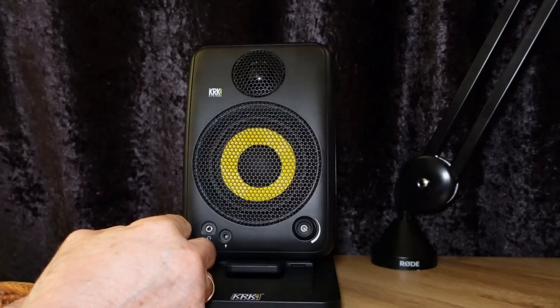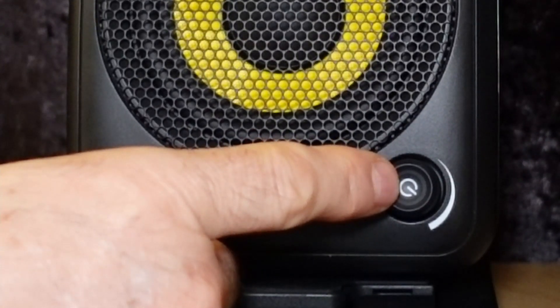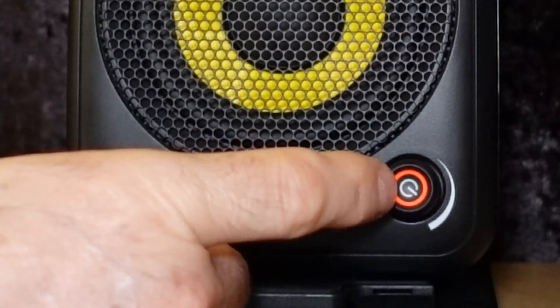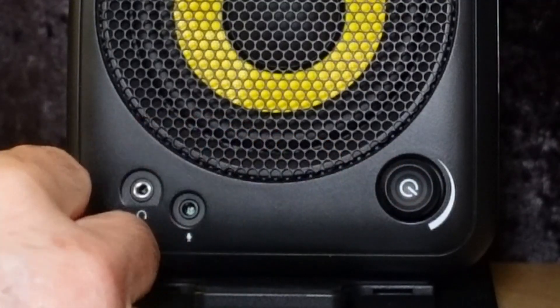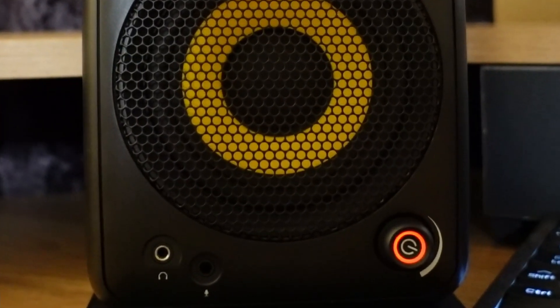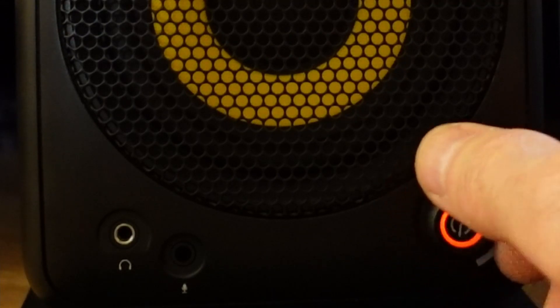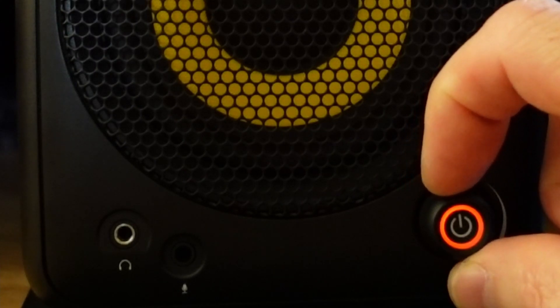Volume/Standby multi-function knob: Push twice to wake up the system out of standby mode. Push and hold for three seconds to put the system into standby mode. Play an audio track from your source and slowly bring up the volume of the source device, mixer, audio interface, or computer to the desired listening level. Then use the volume knob on the front of the left speaker to further adjust the level.